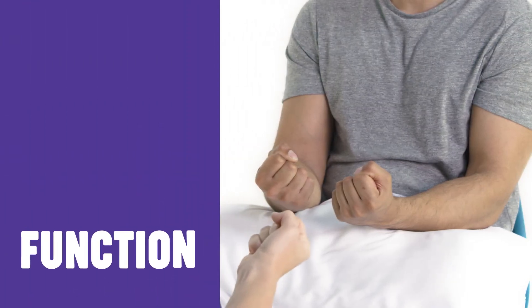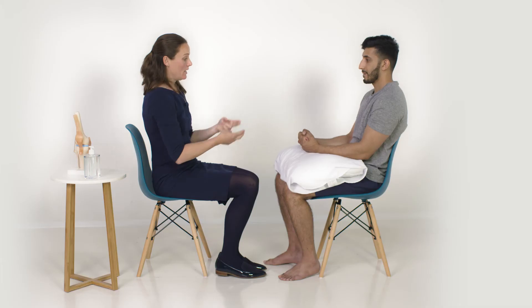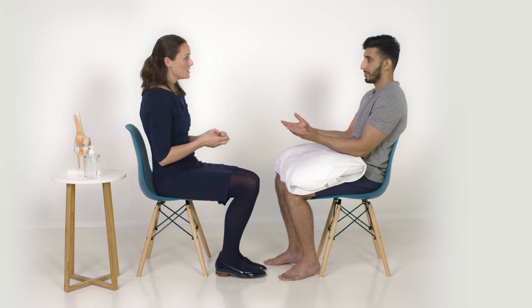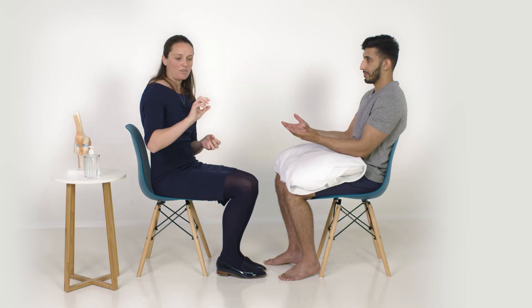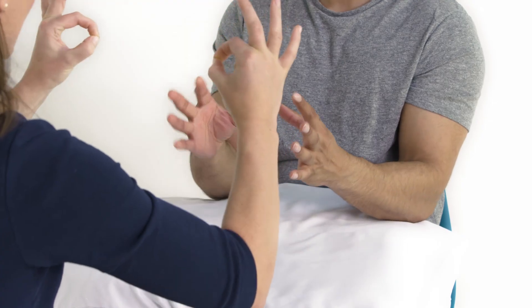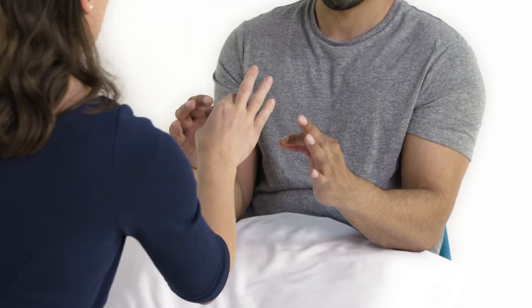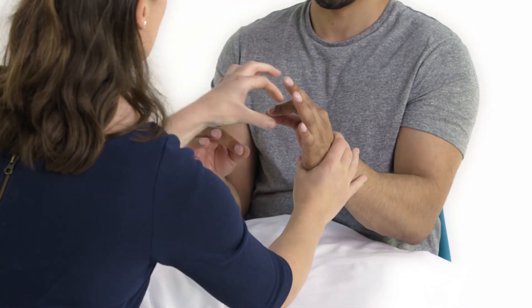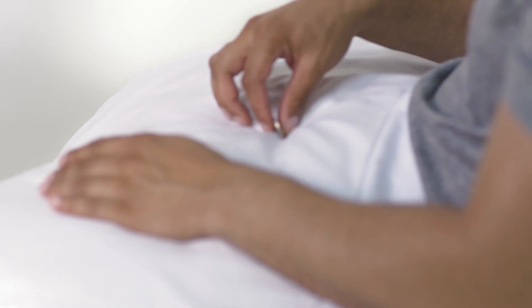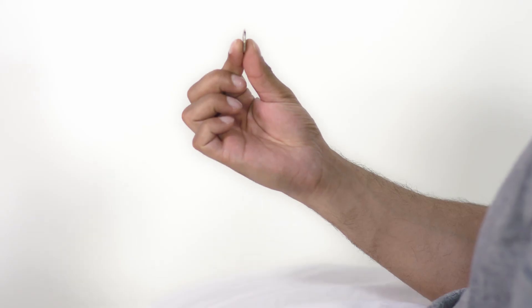I'm going to test a couple of functional movements now. If I could ask you just to grip my fingers and squeeze them as tightly as you can. That's power grip. I'm also going to test pincer grip, which is really important for doing things like using a key - so make a circle like that and don't let me pull it apart. You've got a nice strong pincer grip there. Other functional tests may include picking up a small object, doing up a button, or holding a cup or a pen.